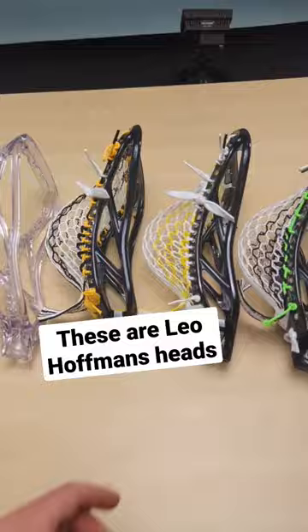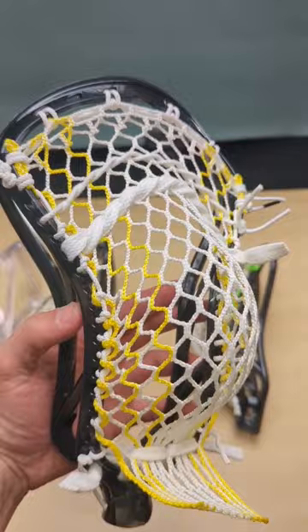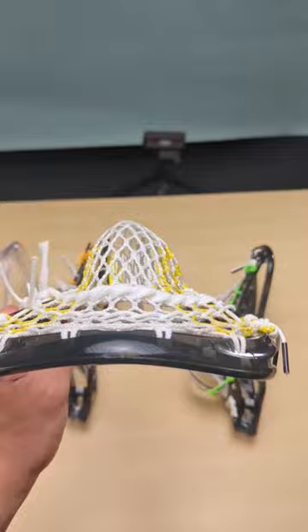He used the Rebel offense for years and I adapted that pocket to an Ion. It's a really nice mid pocket. I love how it shifts a little bit and I really love the channel — it gives it great hold and great accuracy.